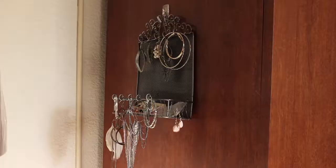Next up are my earrings. I keep my earrings on the side of my wardrobe in this jewelry organizer that I got from Klairs about ten years ago. I love it because it perfectly stores my earrings. So let's start at the top to declutter.